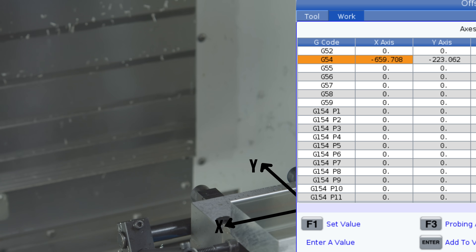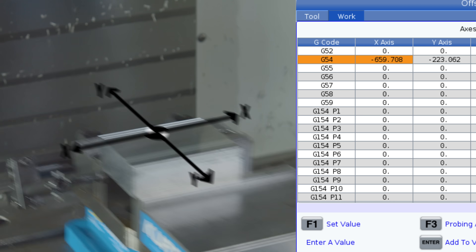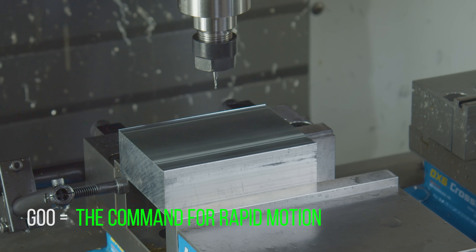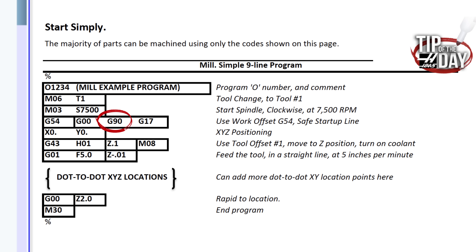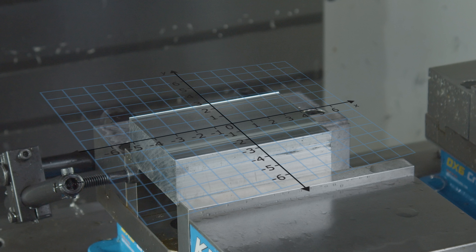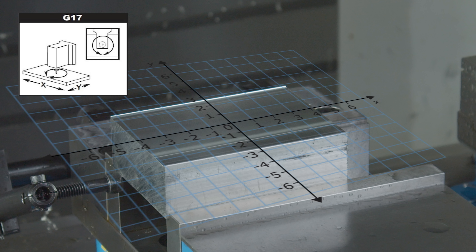G54 is a particular work offset that this part uses — it references the G54 row on our work offset page. We've made whole videos on this, so be sure to check out the links. G0, G90, G17 — these codes are part of what we call our safe startup line. G0 commands a rapid move; it's used to go fast, not for cutting. G90 commands absolute mode, which means all of our X, Y, and Z moves are referenced off a single zero point — the same way there was a zero reference point at the center of our graphing paper. G17 is our plane selection, which lets the control know we are machining in the X, Y plane.